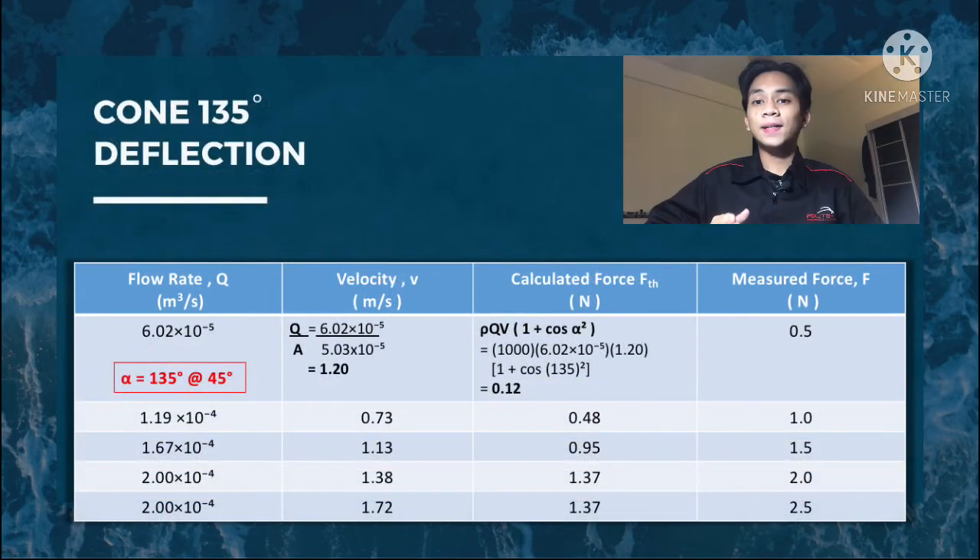For the cone 135-degree deflection results, the method to find velocity is the same as for the flat plate and hemisphere. The calculated force FTH for the cone equals ρQV(1 + cos α), where α is 135 degrees (or equivalently 45 degrees from the axis). For the 0.5 N loading, the calculated force is 0.12 N. The same method of calculation is applied to the other forces.